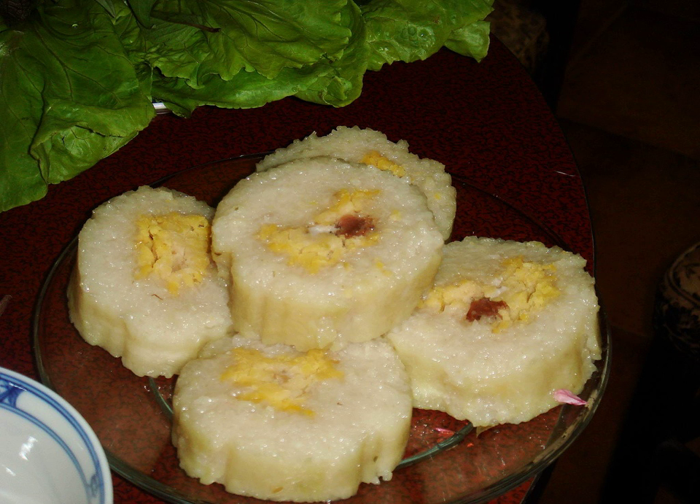Bánh Tét Chuối is a bundle of rice with banana and sweet red bean filling, steamed in banana leaves. This is the typical sweet version of Bánh Tét.